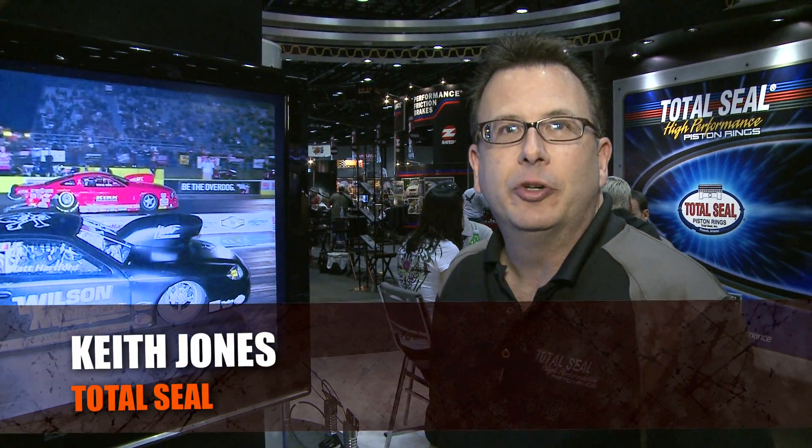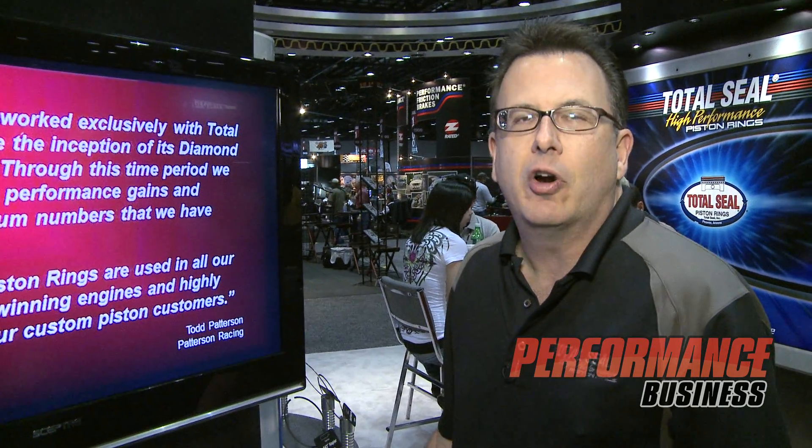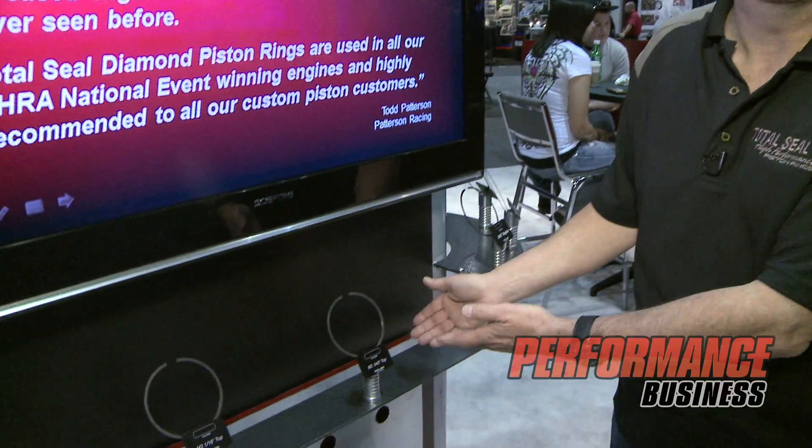Hi, this is Keith Jones with Total Seal Piston Rings here at the show in Orlando. Every year at the shows we get the one question: what's new? And every year we try to come up with something better, bigger, stronger and tougher. Well, this year what we're introducing is our new M2 tool steel piston rings.